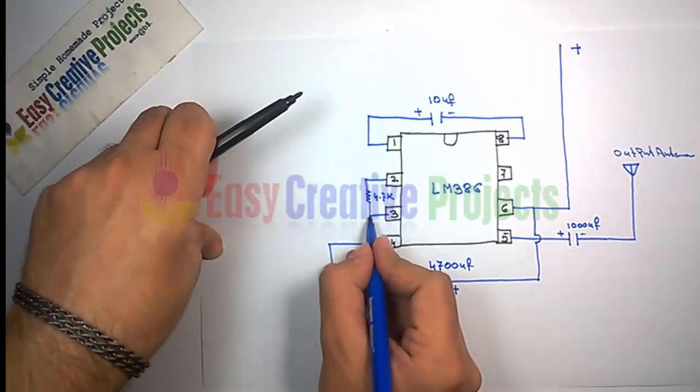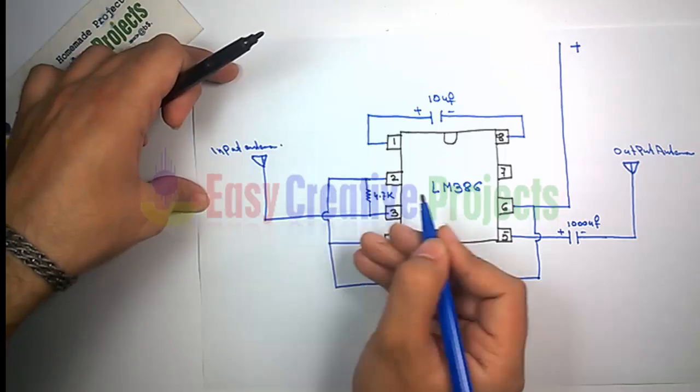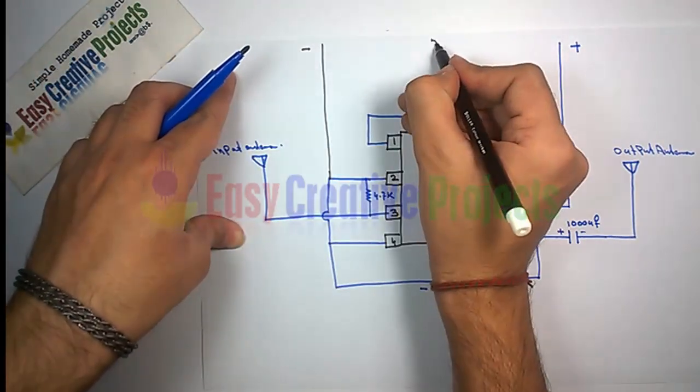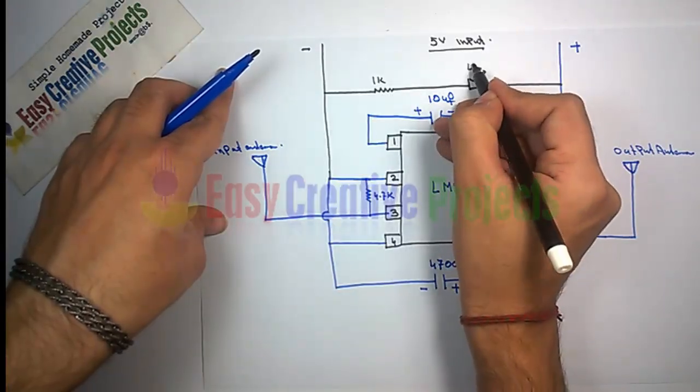Now connect the input antenna to pin 3. Connect pin 4 to pin 2. Connect pin 2 to the negative side of the battery. Finally, connect the 1K resistor and LED with the battery.